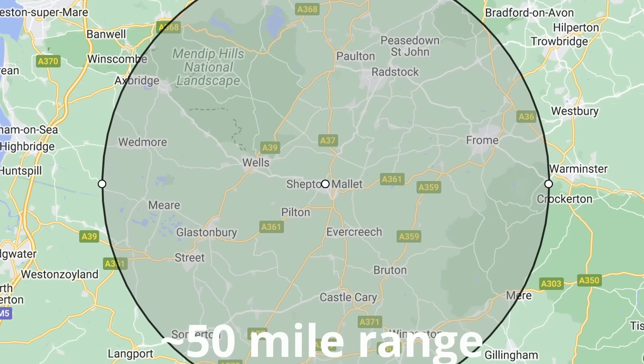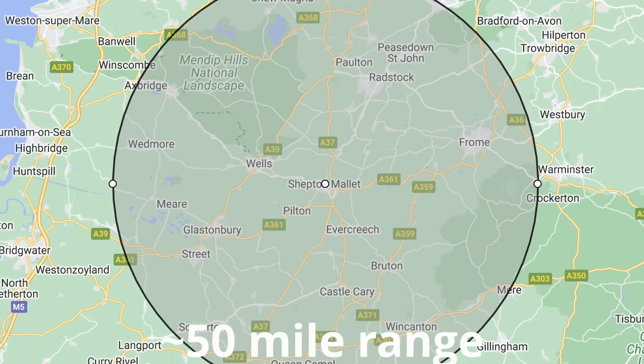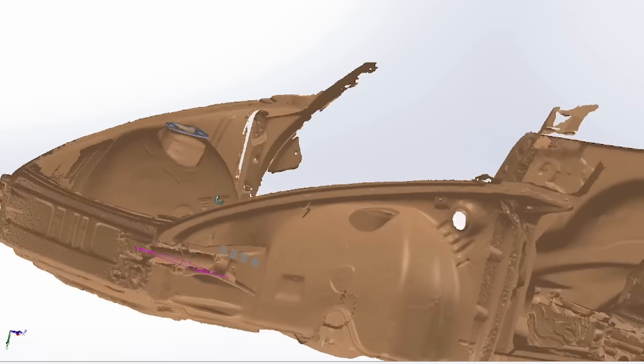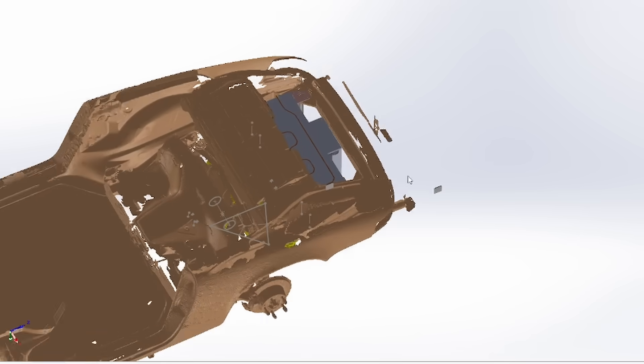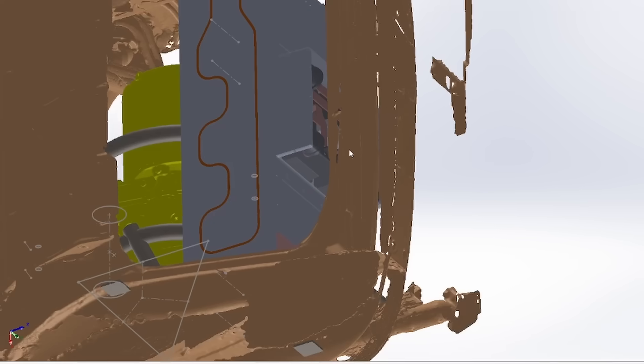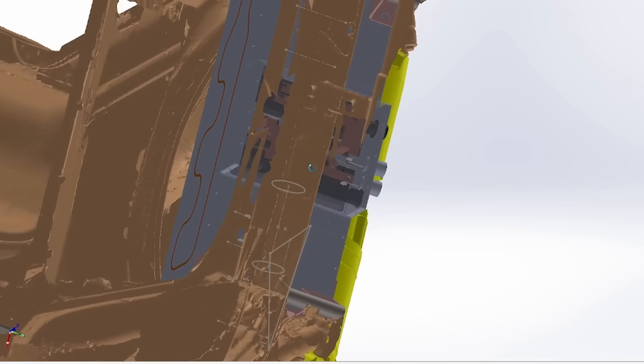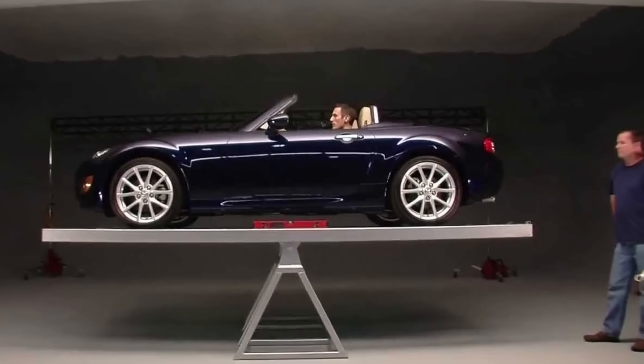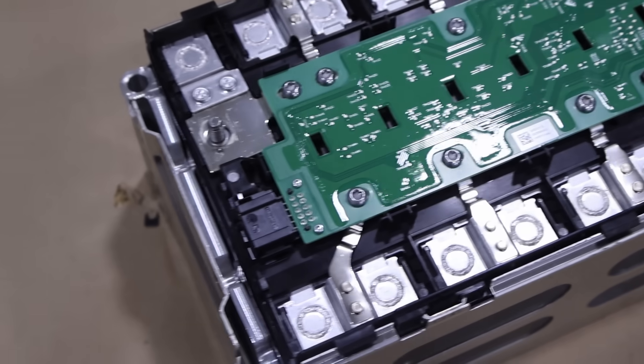With 8 modules, you'd only get about 16 kilowatt-hours of energy — that'd probably get you about 50 to 75 miles of range. We wanted a little bit more, so we are doing two packs split up, one in the front and one in the rear. The customer is keen on getting a really good weight distribution versus stock, so we're hoping for pretty close to a 50-50 weight distribution. Parallel packs is not ideal, but we do what the customer wants.